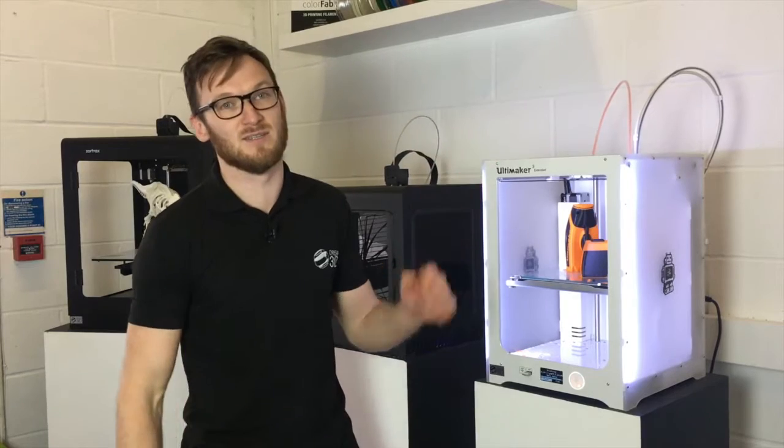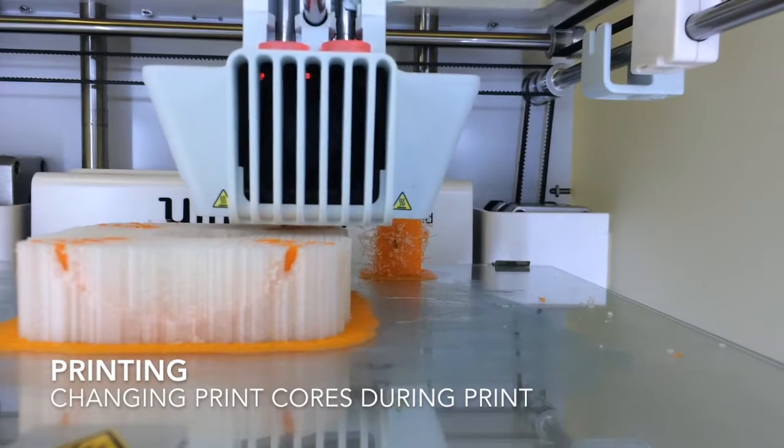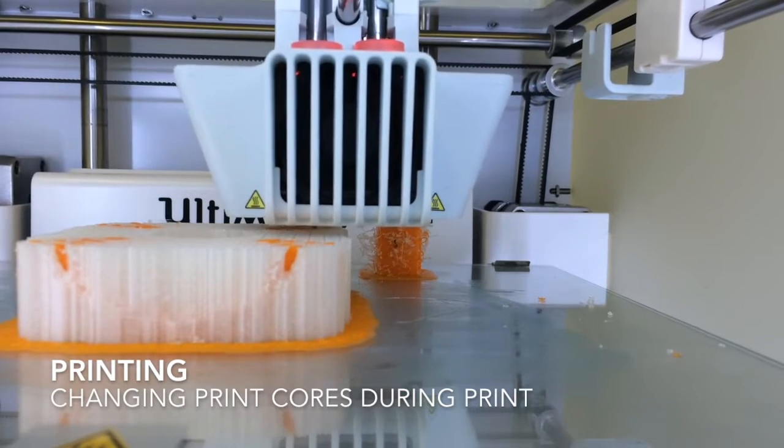In this video we'll be printing our first model using the dissolvable PVA support material on the new Automaker 3 Extended. First let's take a look at how the printer changes between the two print cores. There's one specific for the PVA material.